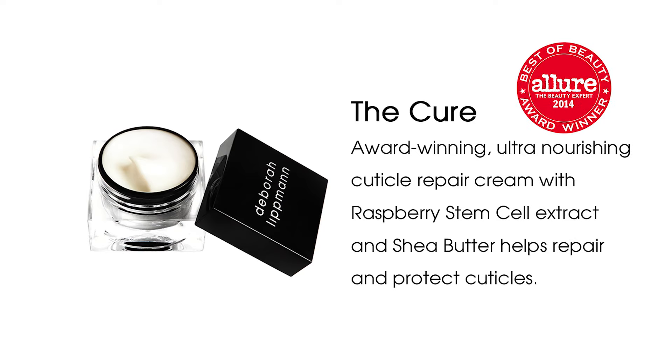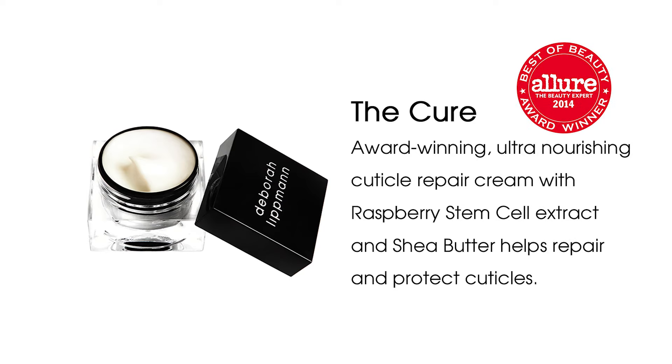The Cure is our award-winning ultra nourishing cuticle repair cream that instantly nourishes, repairs, and relieves dry cuticles. This is my Cuticle Lab — all you need for perfectly groomed cuticles at home with no soaking, peeling, or nipping.